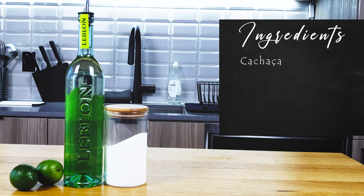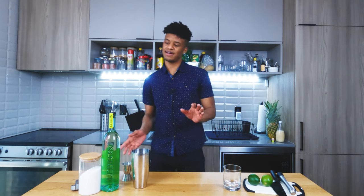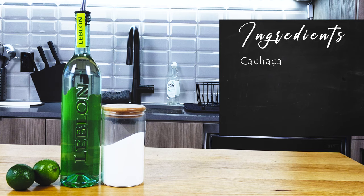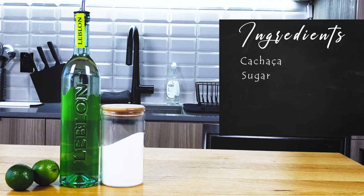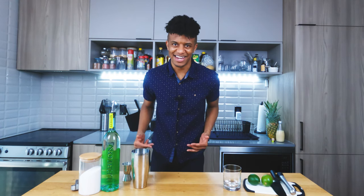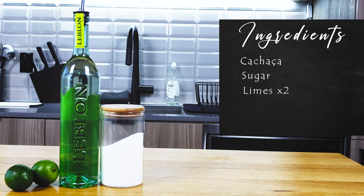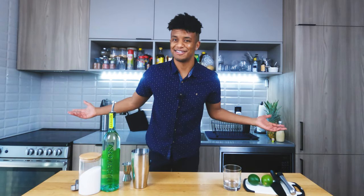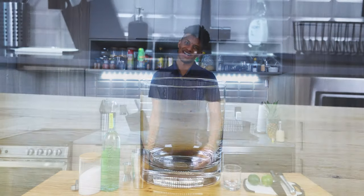You're gonna want cachaça of your choice — we don't have many options in Toronto, so I went with Leblon. It says it's from Brazil and made from sugar cane, so I'm going with it. You're also gonna want sugar — I'm using granulated sugar because I cannot find cane sugar. And next, two limes: one to muddle, the other for garnish. For our glass, we're using a rocks glass.